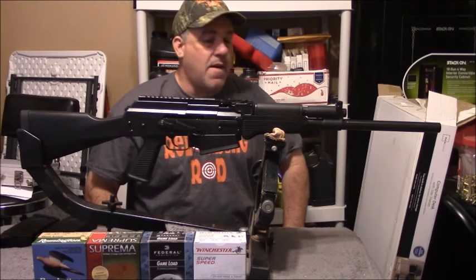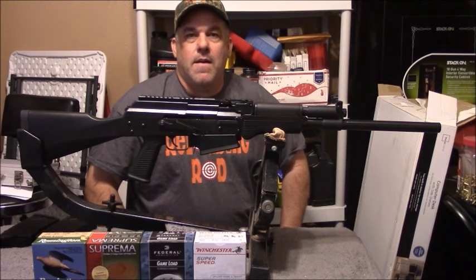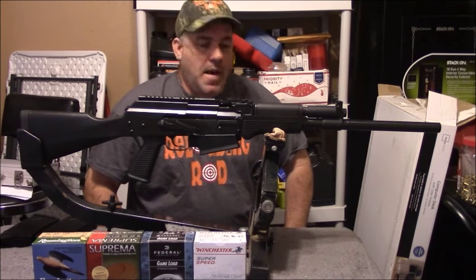We'll check back and do several updates and videos on this gun. Thanks for watching and have a wonderful day.